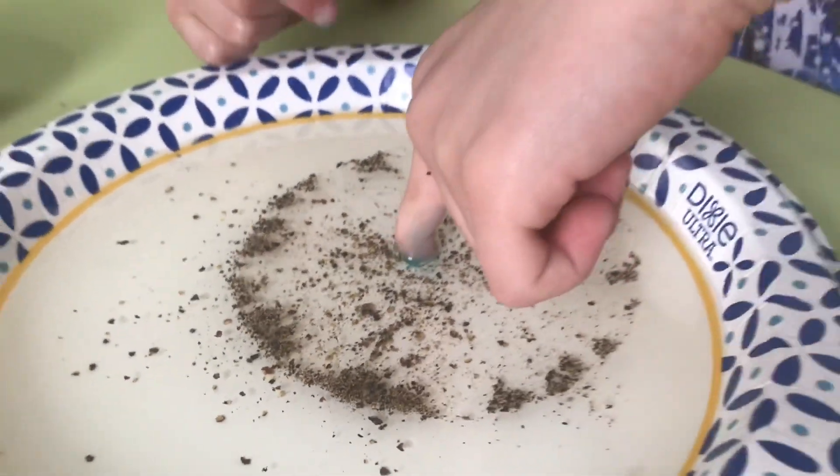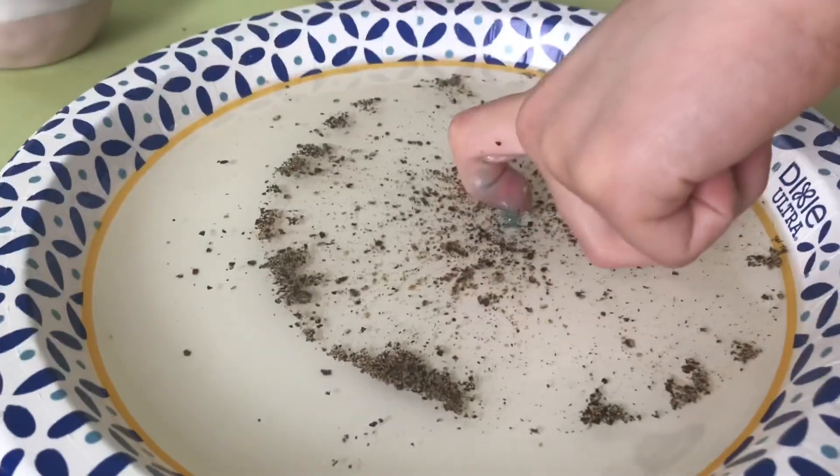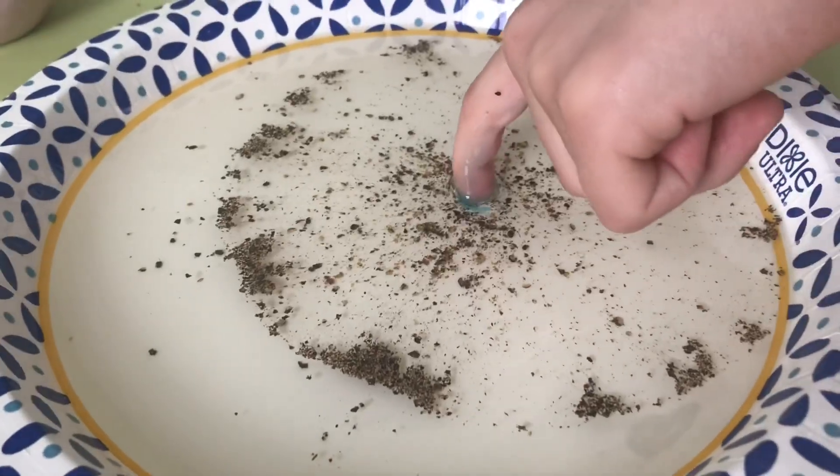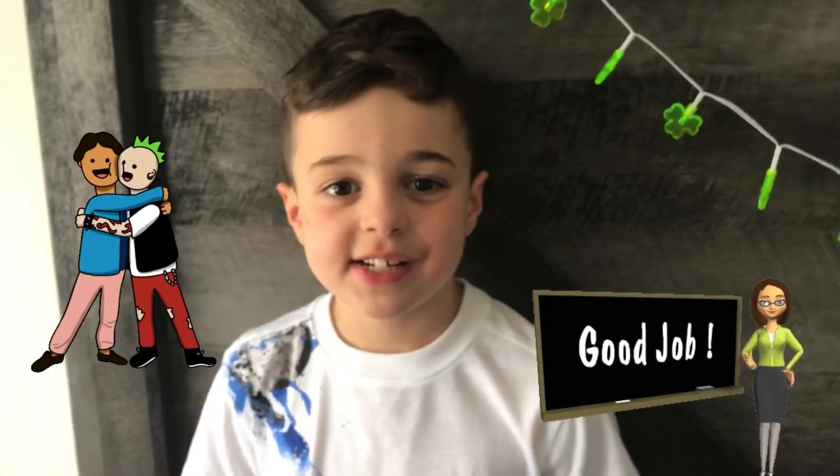So what do you guys got to do, boys and girls? Wash your hands. That's right. You want to use an antibacterial soap, and those germs will come right off. I use it as homeschool stuff, but I do miss my teachers and friends. A few tips to stay healthy.